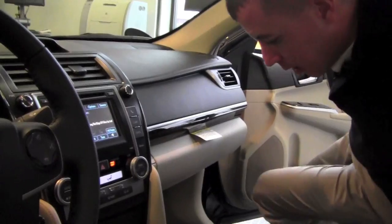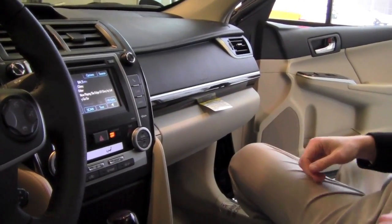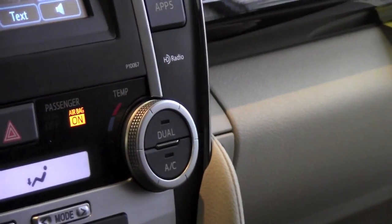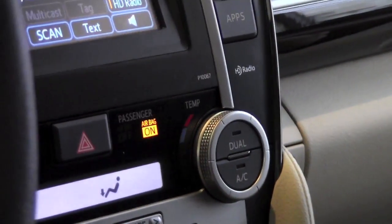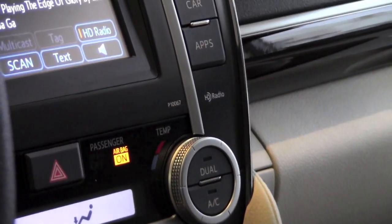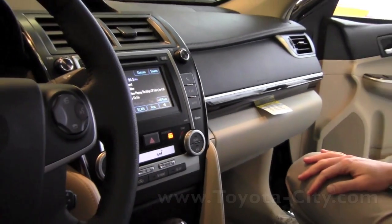Now if I sit in the car, once it senses the weight, it's going to say 'airbag on.' So what that does now is, again, not only do I have my curtains and my side airbags, but it also activates my front airbag and my passenger knee airbag.